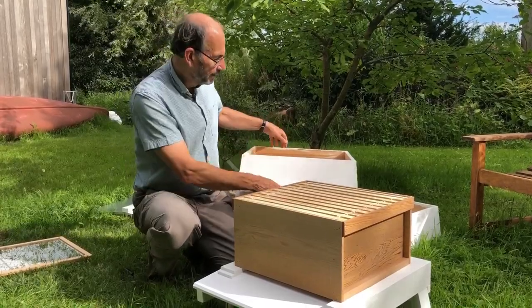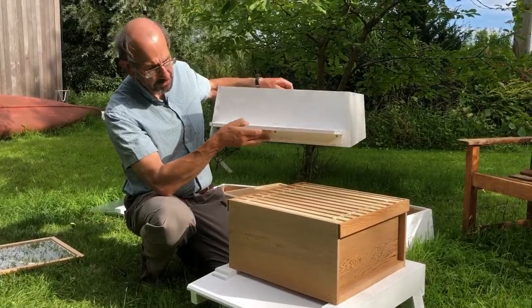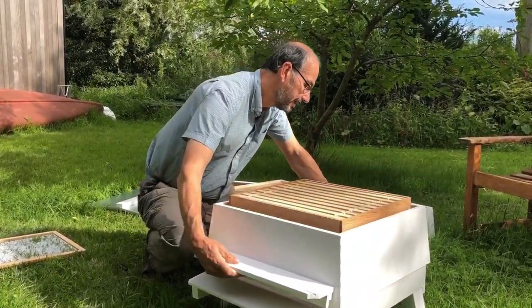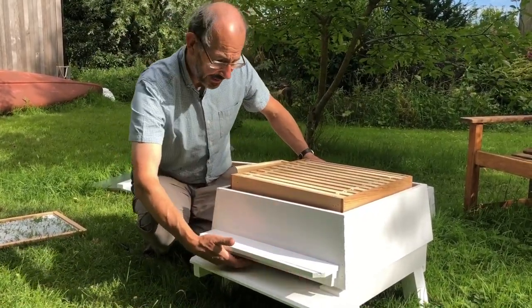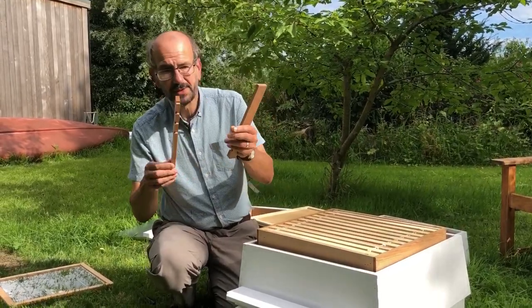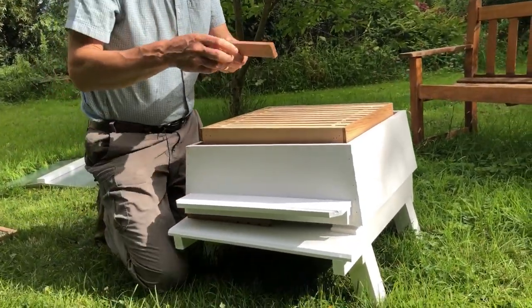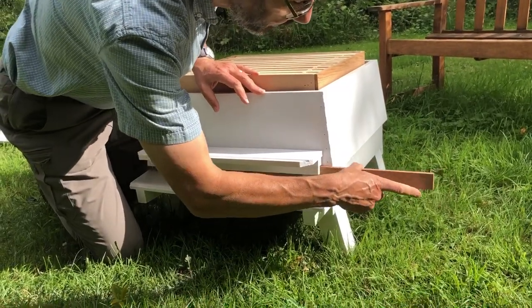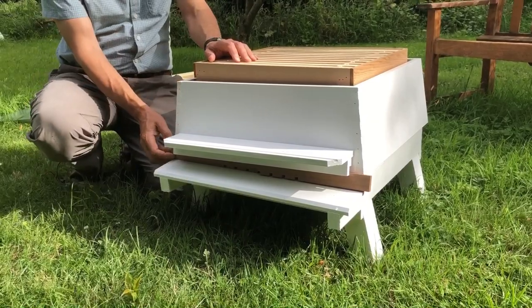Then we've got the really big difference between the WBC and the national — these are called lifts. These are parts that go on the outside of the hive. This is the first one and it's got a porch on it. You can see the bees go in and out of this slot here. We've also got these castellated entrance blocks, which slide into the sides, and we can vary the entrance by moving them in and out.